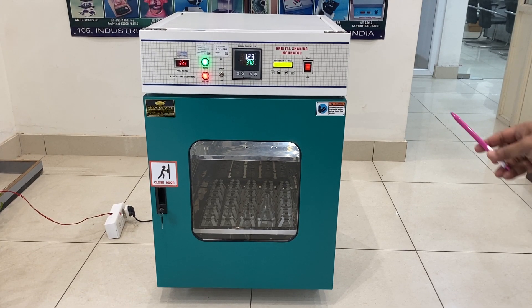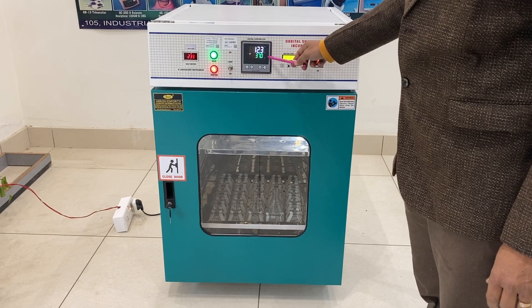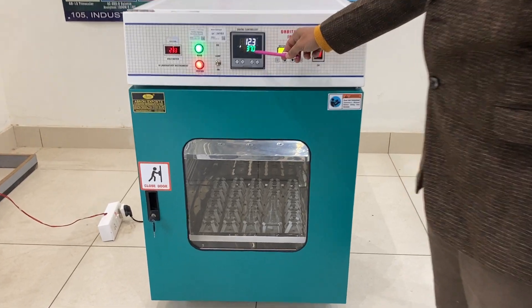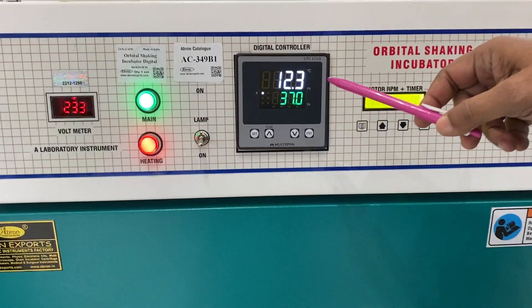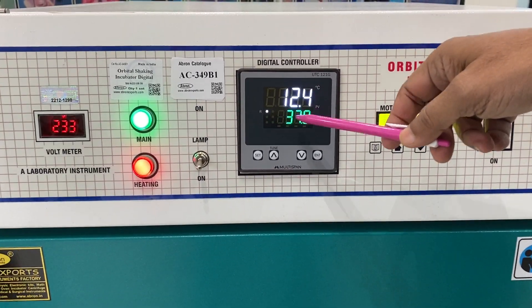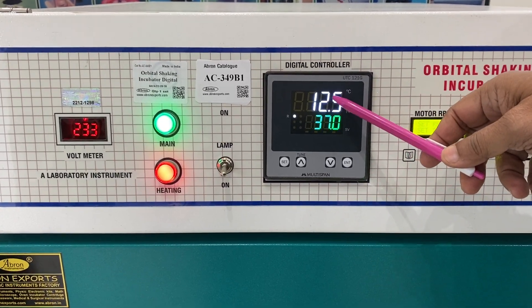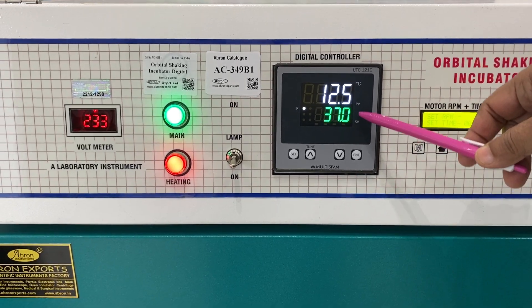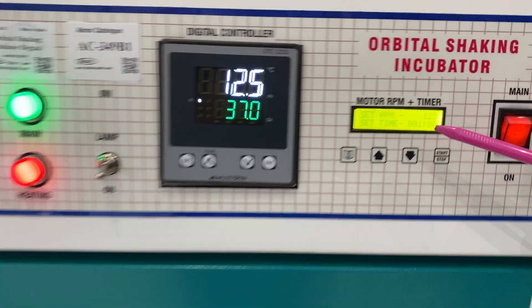This is an orbital shaker incubator by Brown Export. We have a digital PID controller. It can control the temperature from room temperature — though today it is almost 11 degrees in our city — so from plus 5 degrees above room temperature to 37 or 50 degrees.